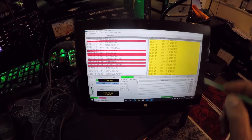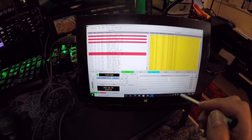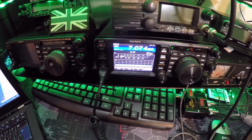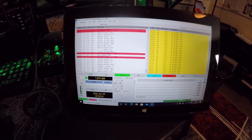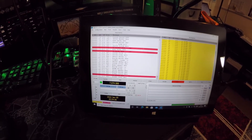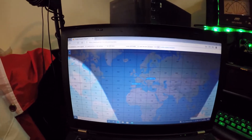Let me just do a test now — I'll put a CQ out. Enable TX, make sure everything's in place. I'm using 10 watts at the moment. You can see I'm transmitting. It's decoding okay, and all the settings seem adequate — I don't see any anomalies. I did use a laptop earlier to check I was getting heard, and as you can see there, I am being heard on 40 meters.